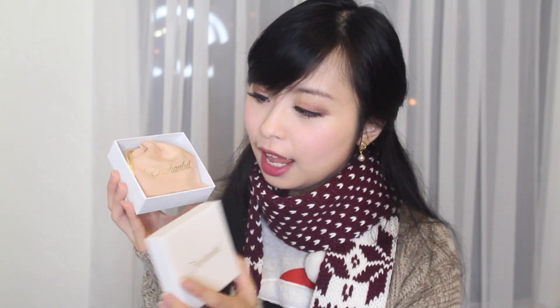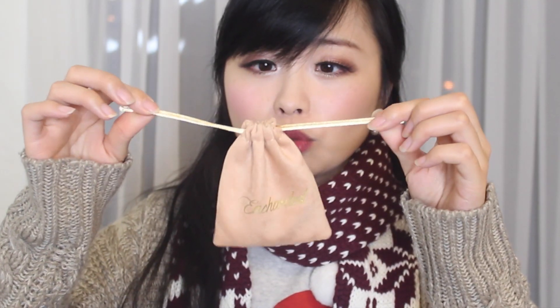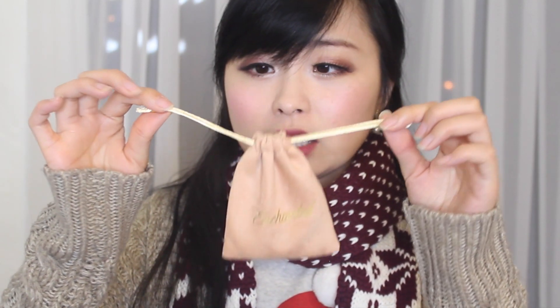Now let's open it! The little dust bag that holds the bracelet is a peachy gold color, and the string that tightens the bag is gold. And then — ta-da! Here's the bracelet.